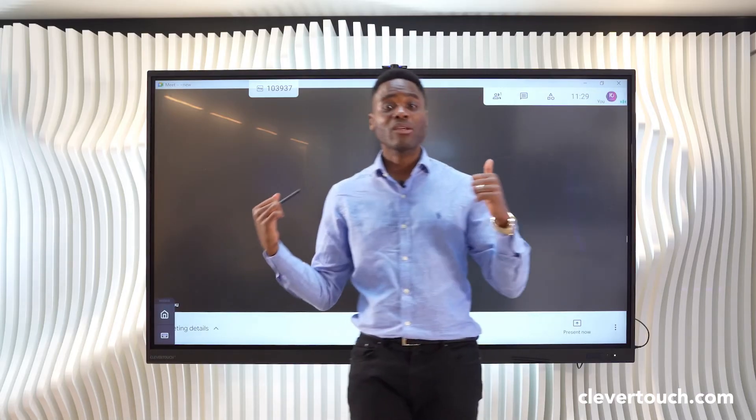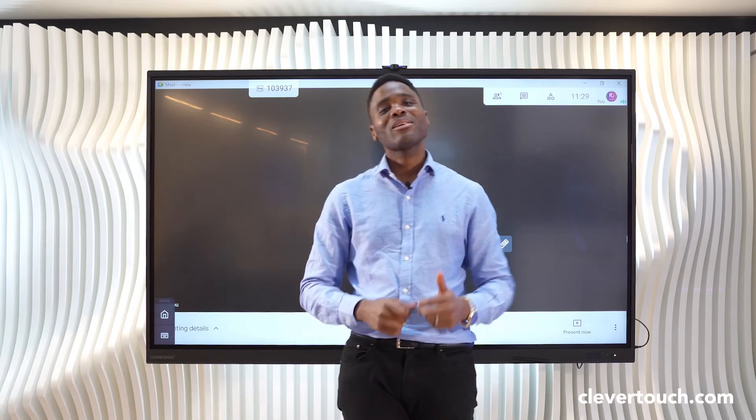My name's James Stomisi and that's how you utilise Google Meet on your Clevver touchscreen. Thank you.